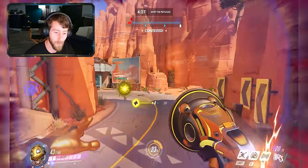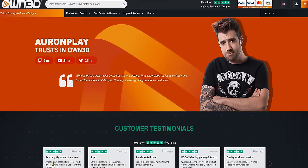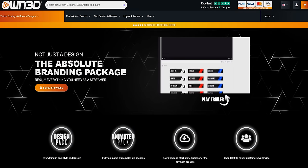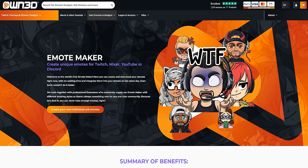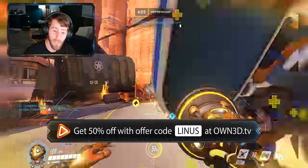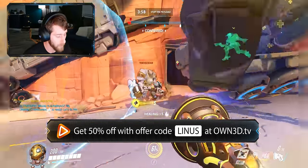Check out today's video sponsor, Owned.tv. Owned.tv is a store catering specifically to streamers, with products designed for people who are just starting out all the way to seasoned pros. They offer complete overlay and stream design packages, as well as sub emotes, badges, logos, avatars, and more. Using their tools, you can cater designs for whatever platform you stream on, and all of it can be used with your favorite software like Streamlabs and OBS. For a limited time, use offer code Linus to get 50% off nearly everything in their store. Go check it out at the link below to learn more.